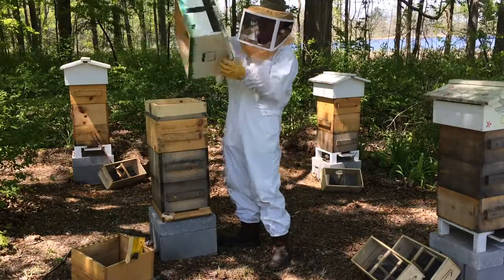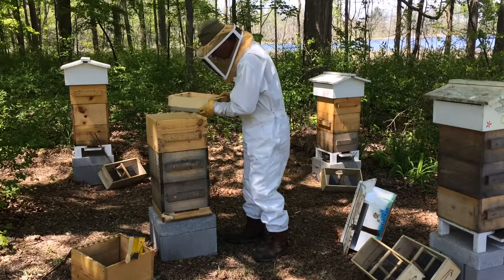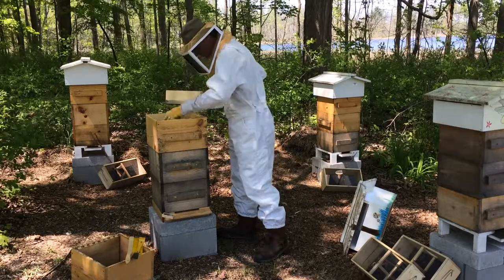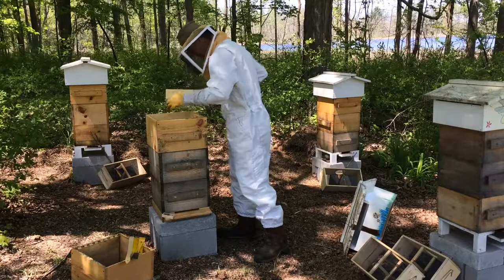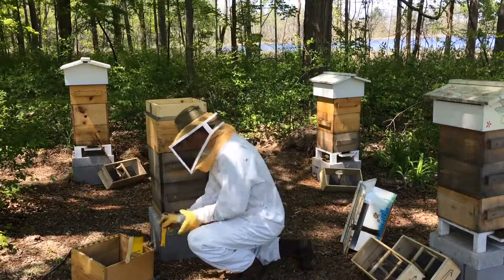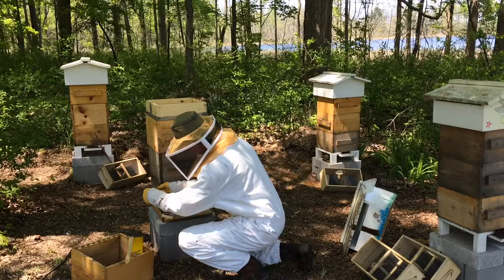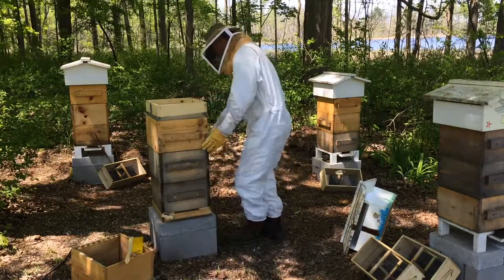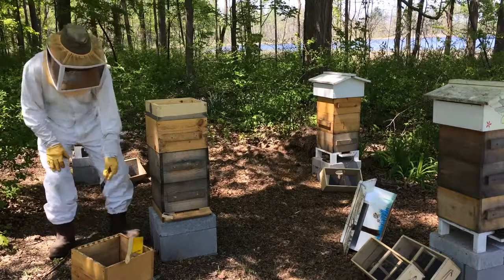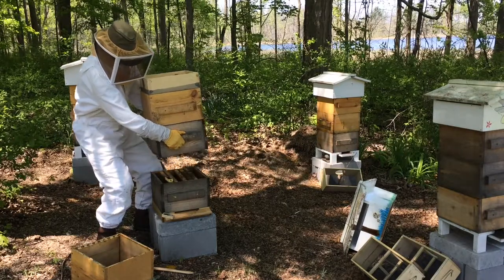I just take the roof off because it's heavy, really. I am going to look under the quilt pretty much to see how the feed is doing. There's a little bit of feed in both jars — both the jar and the original can.